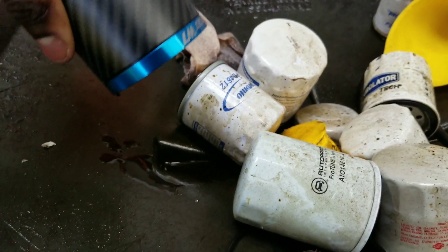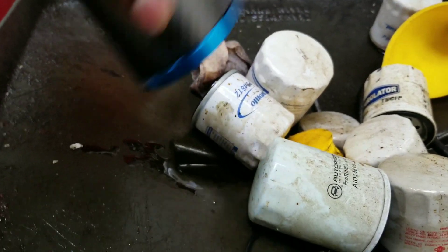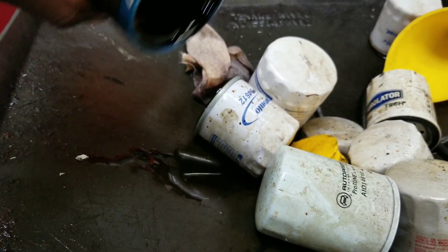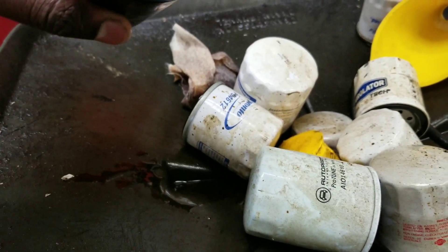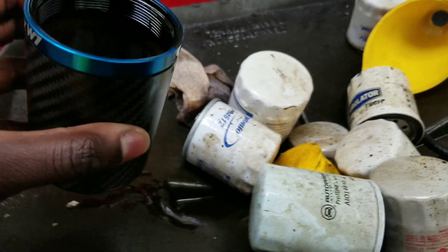That would have gone into my intake manifold — this is the oil that gunks up the top of your valves and everything. This is why an oil catch can is necessary for the VR30.